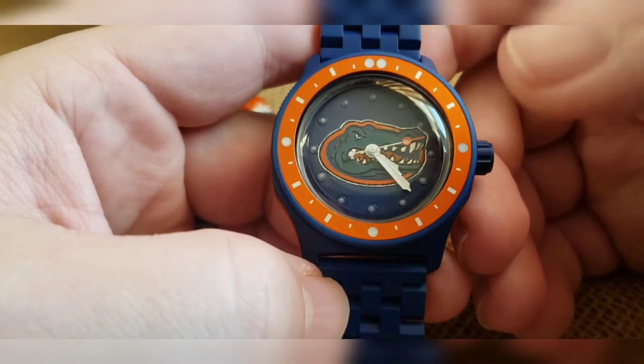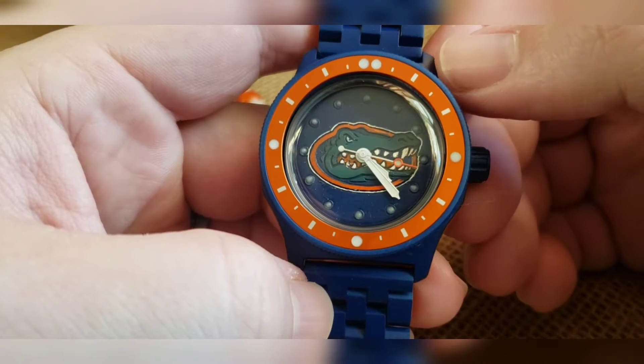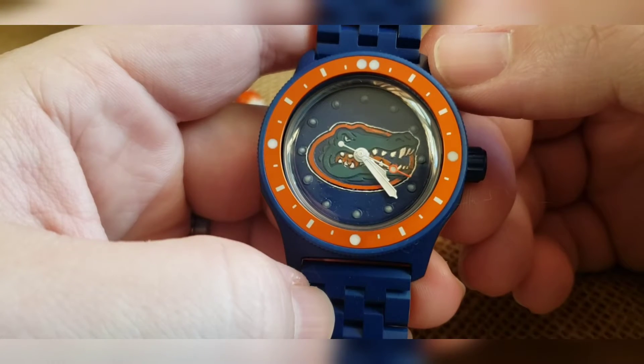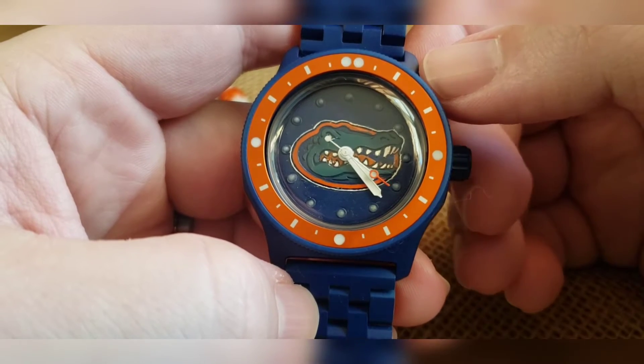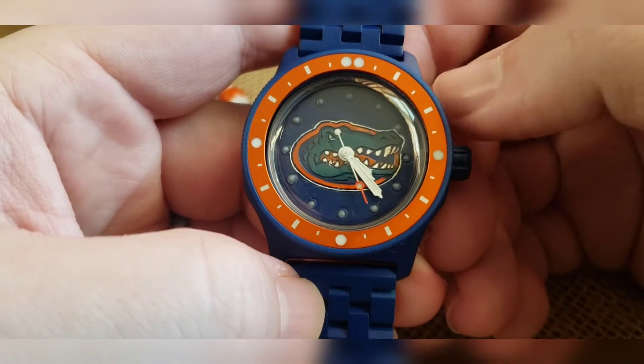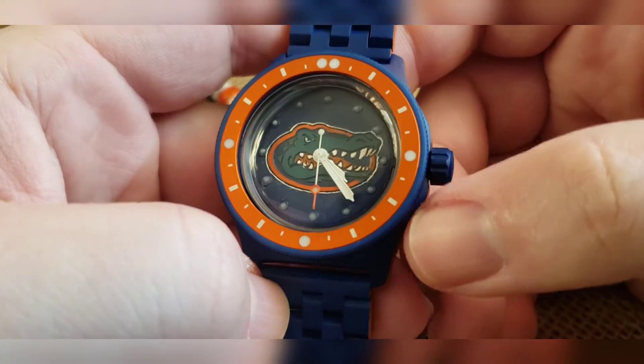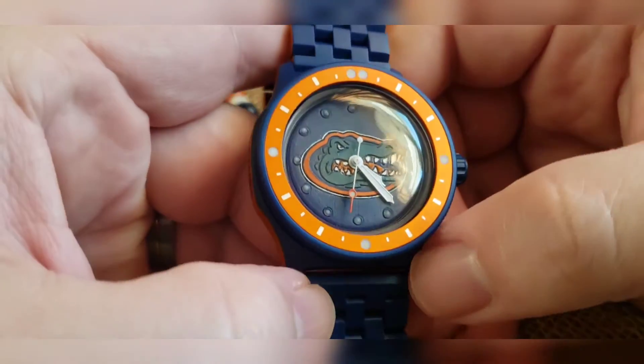What we had to do was do the Gator in green and then bake it, then do the overlay in orange and get off as much green as possible, then bake it. Do the same thing with the white around there, and then do the rest in blue — so it was four stages of baking and four different Cerakote colors.